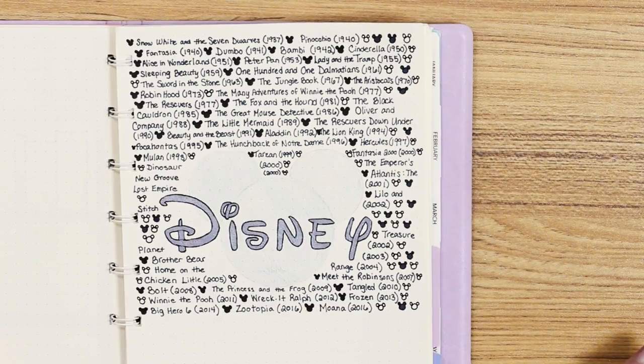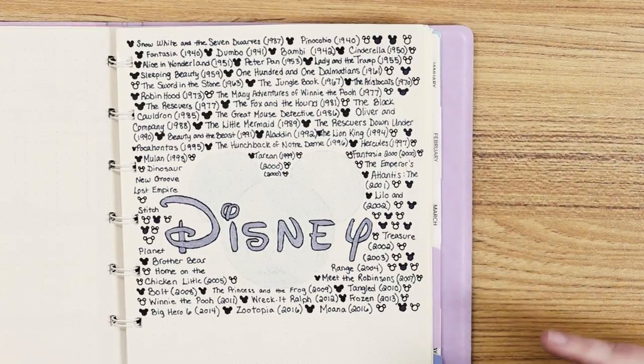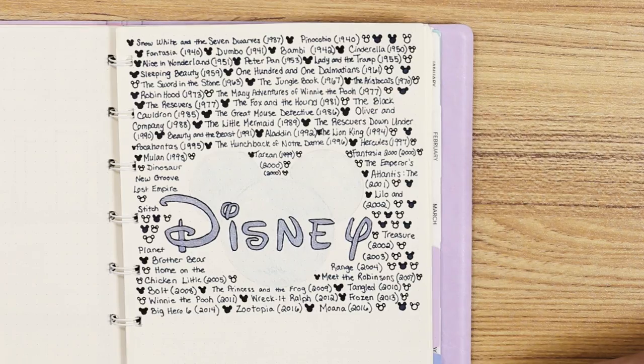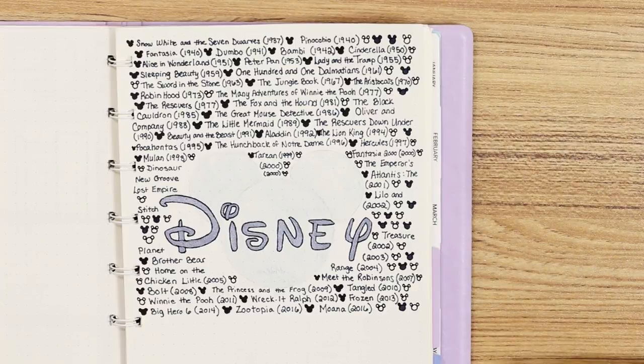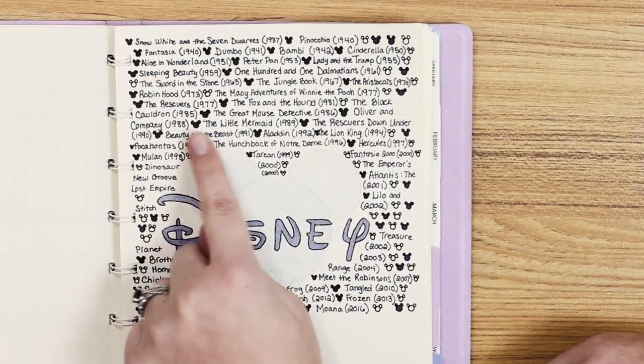Hopefully I'll be able to fill this out a little bit more as I go throughout the year. So this is a Disney Animation Studios tracker — all the movies that have come out from Snow White and the Seven Dwarfs up to Moana. The little Mickey heads that are filled in prior to the movie title are the ones that I have seen, so I've seen most of them.